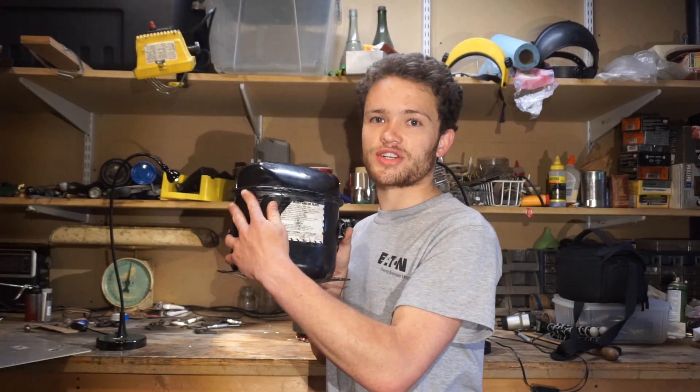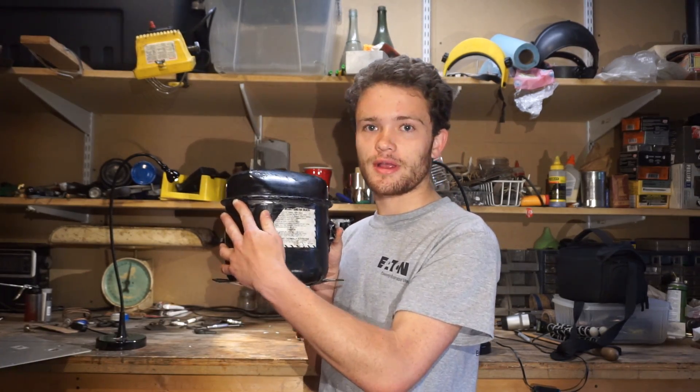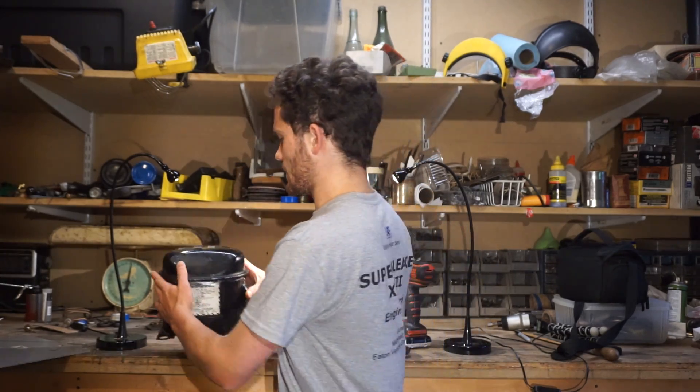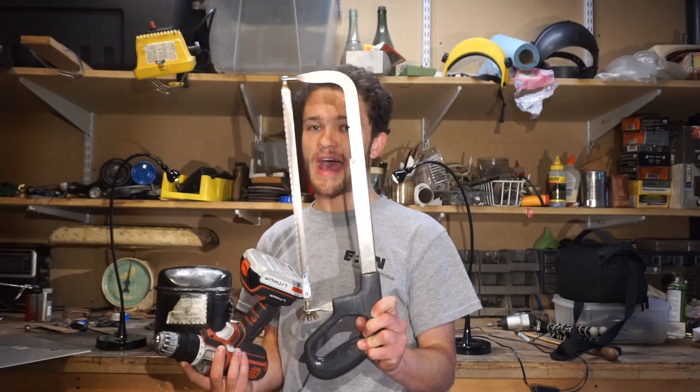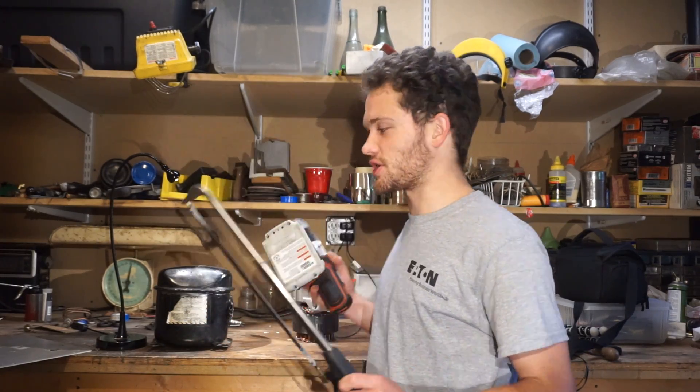Hello there Explorementors, this is MakerJ11 and welcome to part four of the internal combustion engine video series where we turn this old refrigeration compressor from a freezer into an internal combustion engine. As you remember from part one, what we're going to be attempting to do with this project is only use basic tools — a hacksaw and a power drill — and that's all we're using for this whole project.